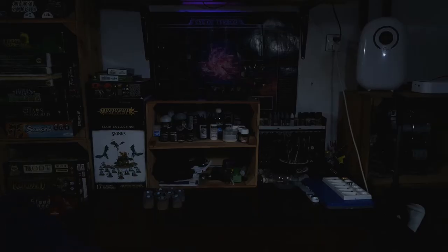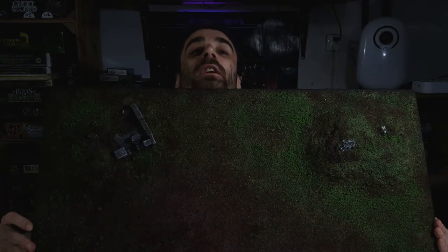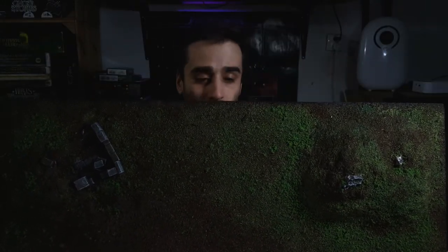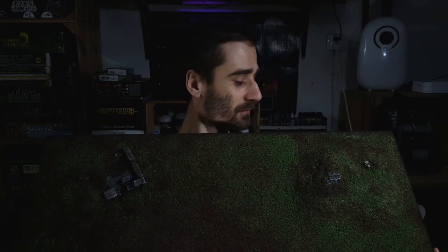And there it is. Hopefully you can see the whole thing — that's the finished board. That's basically the whole thing finished. It's pretty good I think. So I'm going to show you a b-roll of the board and we can call it a day.